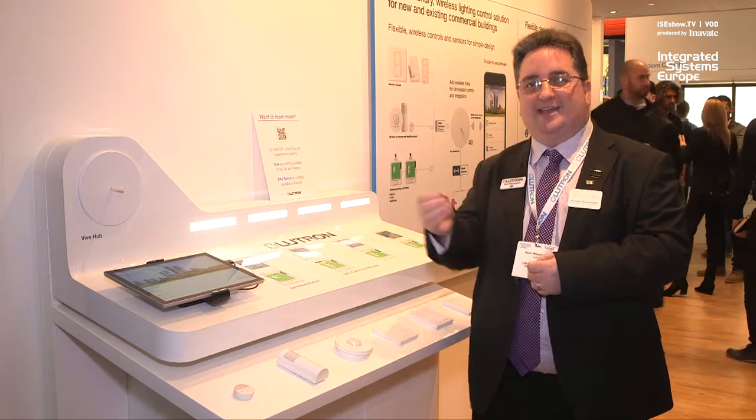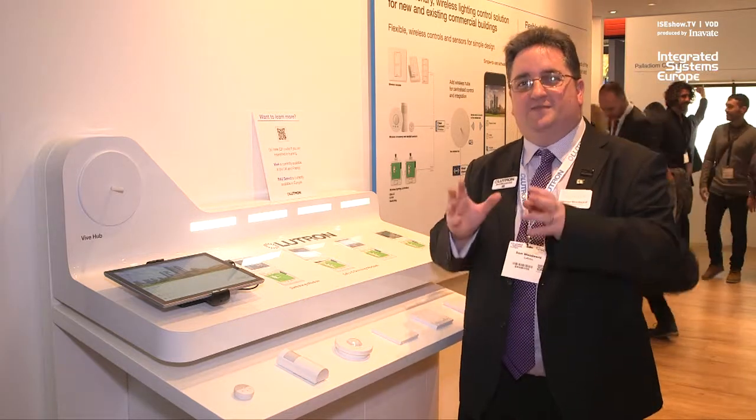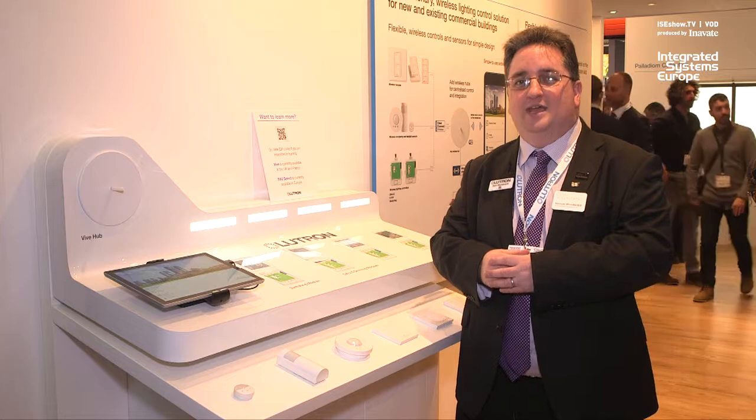You also add facilities such as BACnet integration. So for simple, scalable, wireless commercial projects, the Vive system from Lutron is now available in the UK and in France.